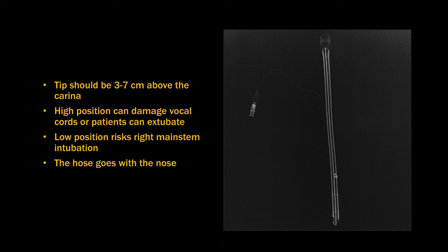The tip should be 3 to 7 centimeters above the carina. If it's too high, the cuff could damage the vocal cords or the patient can self-extubate. If it's too low, there's a chance that the tip could go into the right main stem bronchus and the left lung wouldn't get any air.